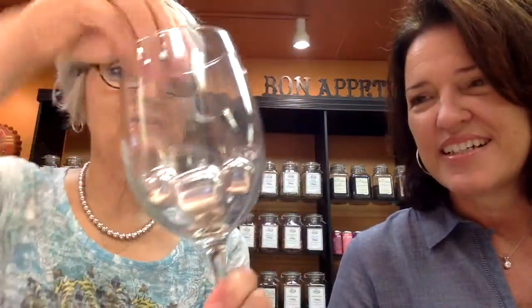Take a look at these — they're called wine pearls. You put them in the freezer, then you can put them in your wine glass to keep your wine cold without diluting it.